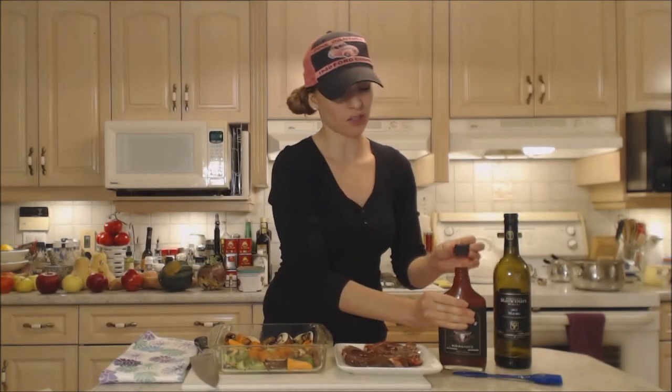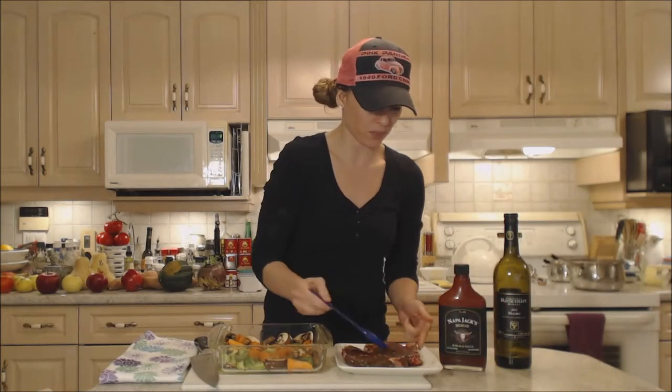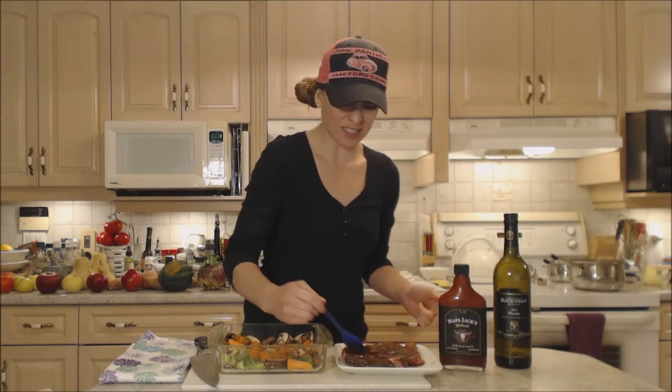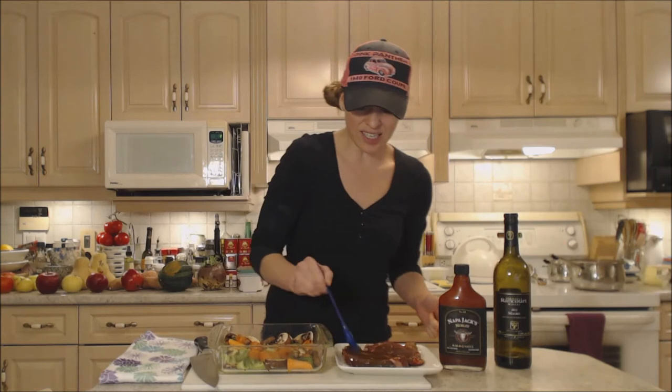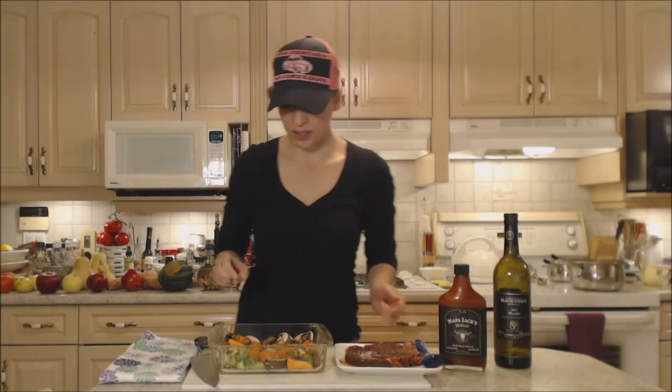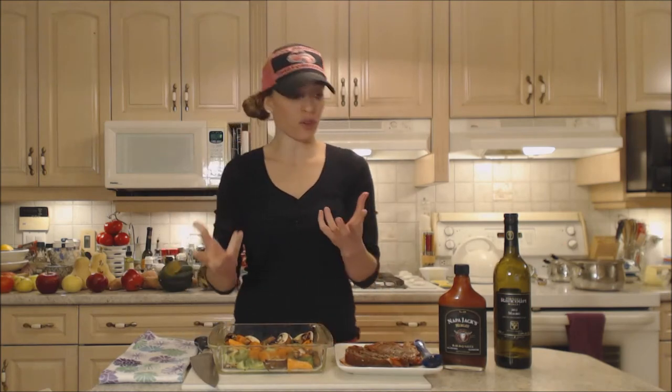I'm just going to coat these all over with this barbecue sauce. That's nice and flavorful — it's spicy, it's savory, it's tangy. You can taste that beautiful wine. Beef and red wine are somewhat of best friends; they flavor each other very nicely.